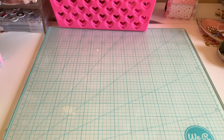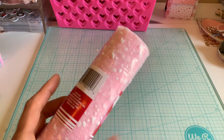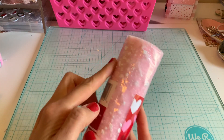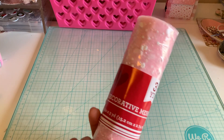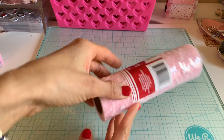I found this fun mesh that I thought would be really nice for shakers. It's interesting because it has almost like a puff paint feel to it right here. I had never seen mesh like that before, so I'm excited to see what it looks like with a shaker.